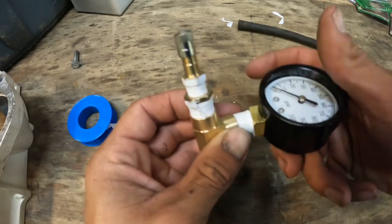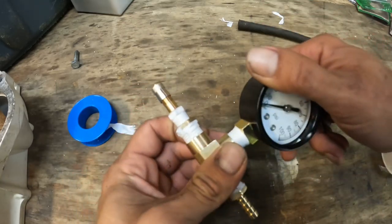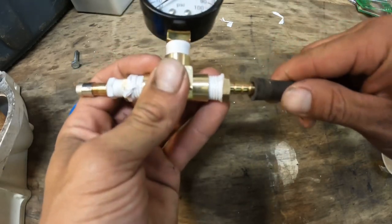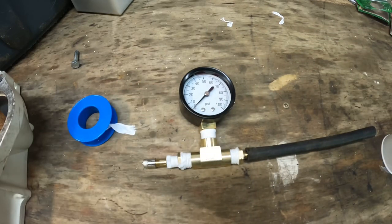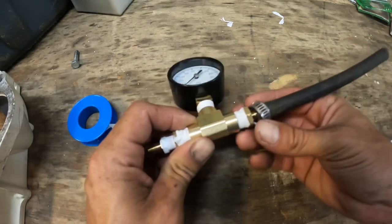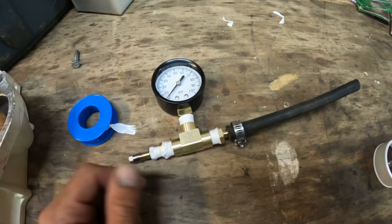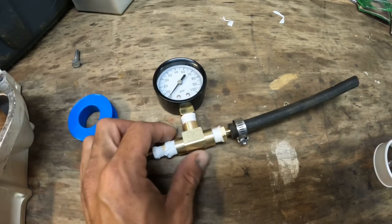That'll go here, and then our piece of fuel hose will go on here with a clamp - like that. Let me get all this tightened up. You can use a bike pump on here or whatever, so that's how it works.